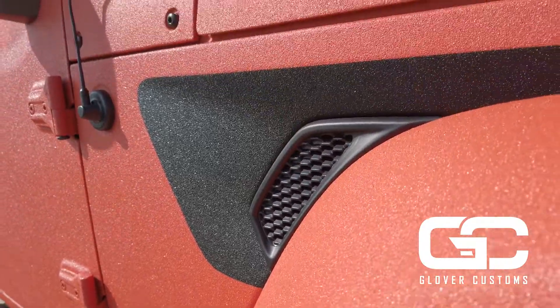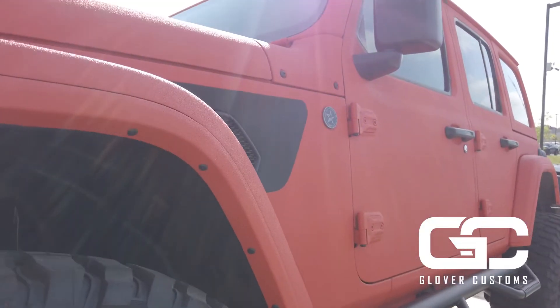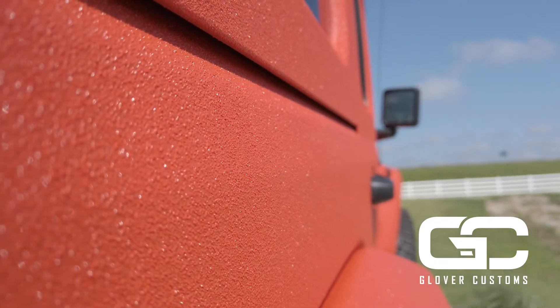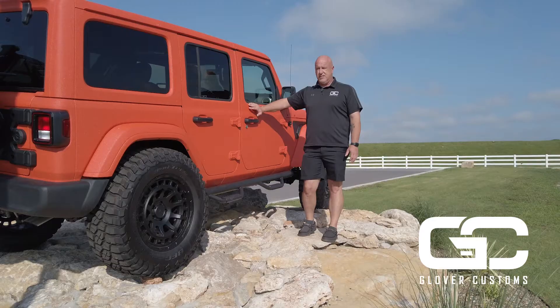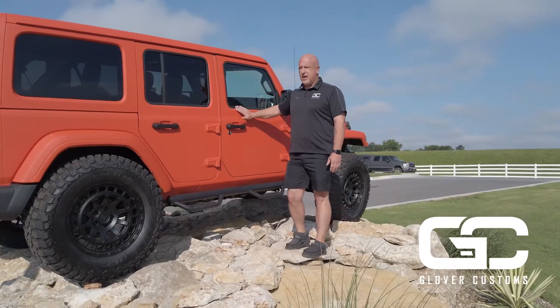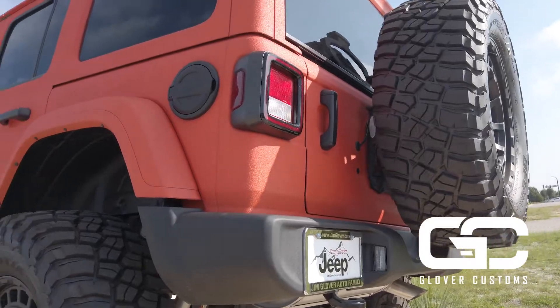Folks, this is not a bed liner — this is actual paint. I've tested it myself on trails. Had it up against trees that would have torn a regular paint job up, and it doesn't even scratch. Just spray it off, wash it off. It absolutely saves your Jeep.